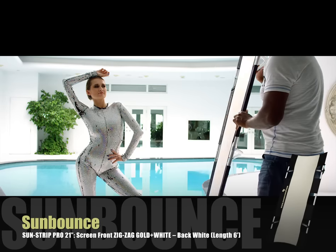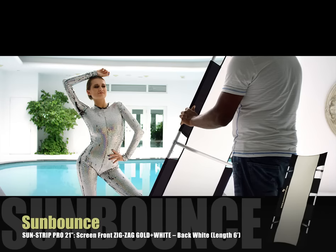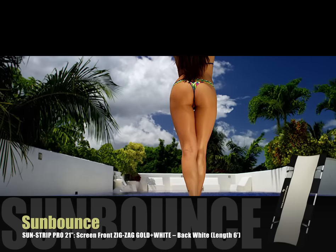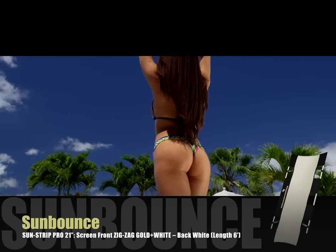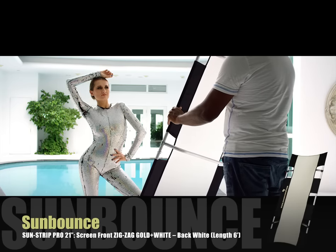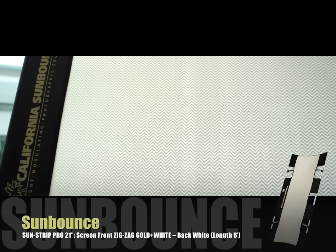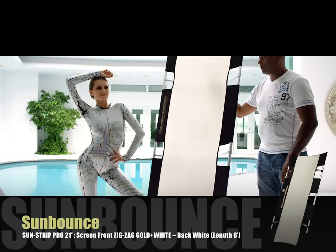Let's not forget the popular 21-inch Sun Strip Mini. The front is zigzag gold plus white and allows you to work in very tight spots where you would hate to take anything larger. You also get great value from the Sun Bounce Mini strips when you only need to light up a smaller area to avoid excessive light spillage.